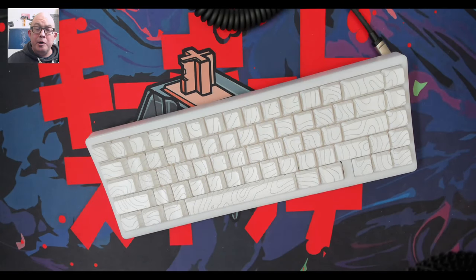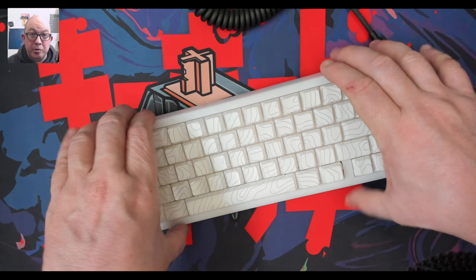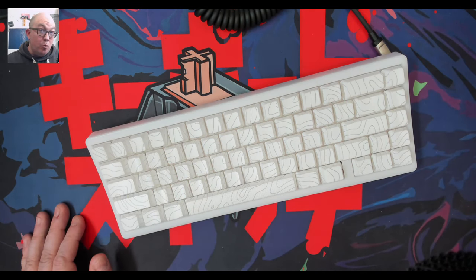Greetings fellow humans, Bad Mark here with Vectech Keyboards, and I'm just doing a real quick video. I will be doing a full review of this keyboard in the next few days.